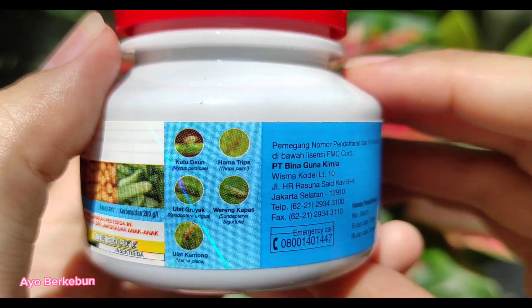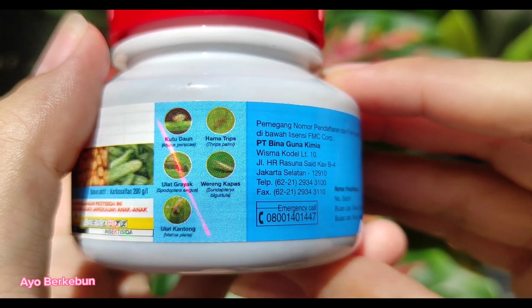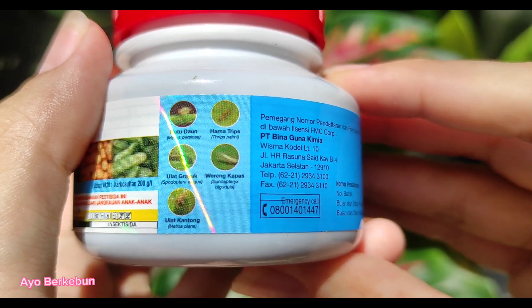Di sini kita bisa lihat hama sasarannya itu apa saja: ada kutu daun, ada hama trips, ulat gerayak, orang kapas, dan juga ulat kantong.